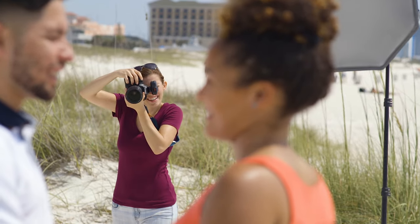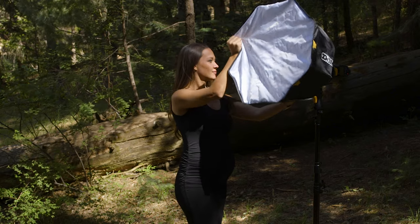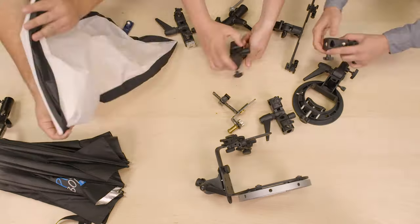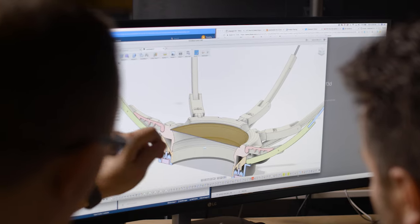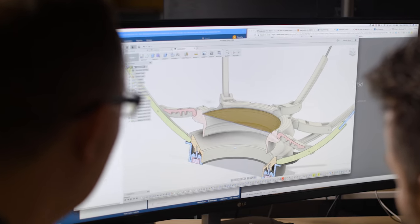To make this the most bodacious, portable, easy-to-put-together softbox ever, we knew we had to rebuild this system from the ground up. So we started by designing the easiest way to attach larger modifiers to smaller hot shoe flashes.